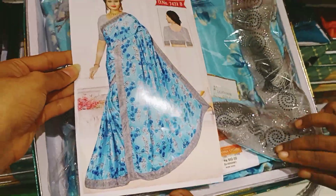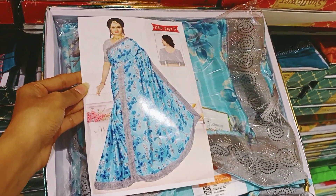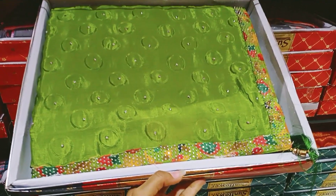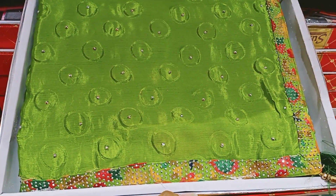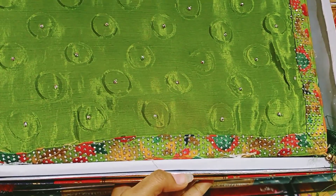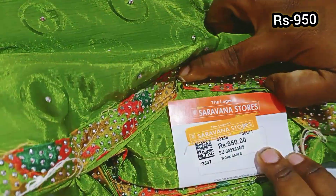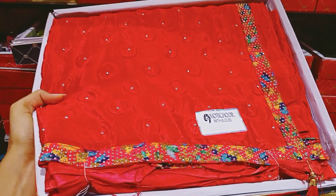The border is full of stonework. This is a silver and black color. This is an ocean-type leafy material in solid silver color. It costs 950 rupees.